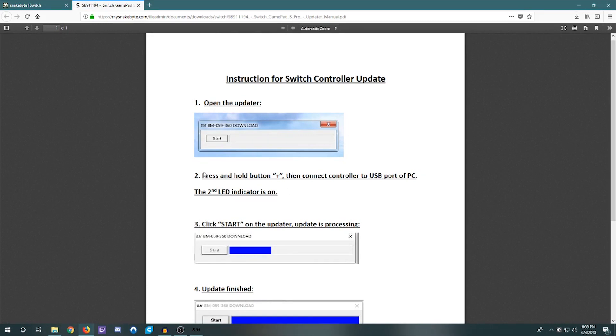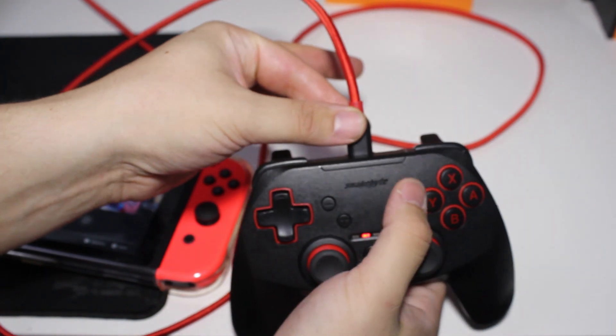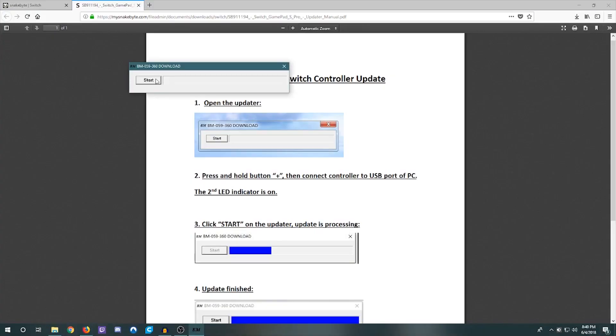If you read the instructions — I'll link these in the description below as well — you have to open the updater and press and hold the plus key to connect it into PC mode. You're going to hold down the plus key and then plug it into USB while doing that. Once you plug in the controller, the second LED should be on. Hold down the plus button, plug the cable in, it should be detected by your computer and that LED should turn on. Then just hit 'Start' to begin the upgrade process.